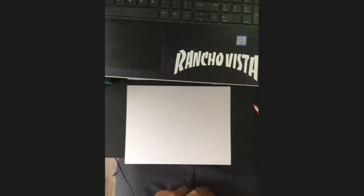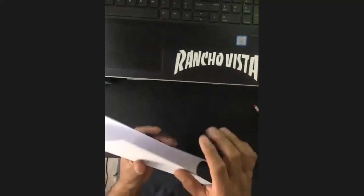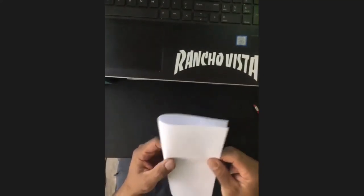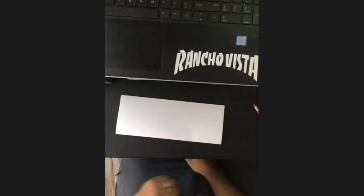I have a paper and a pencil. This is what we need to do. Just like yesterday, we need to fold the paper the long skinny way. So fold your paper the long skinny way.